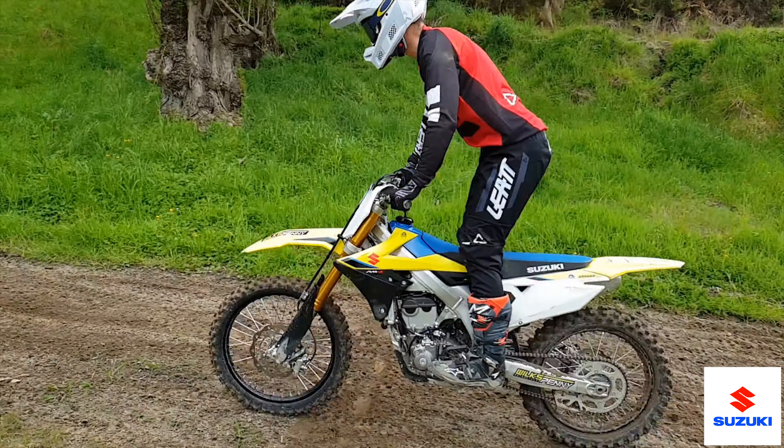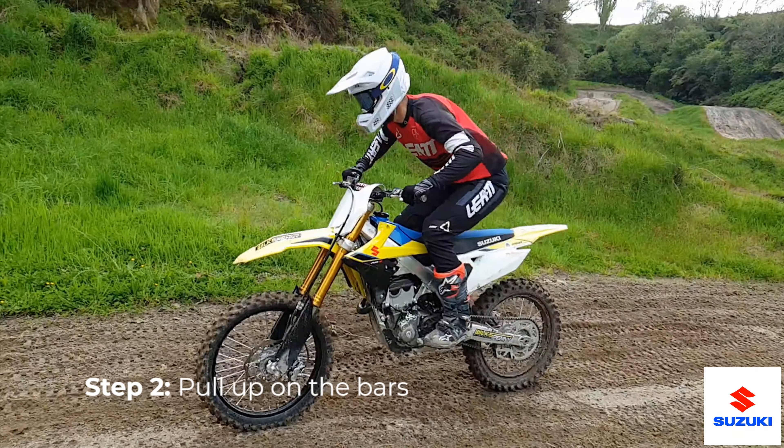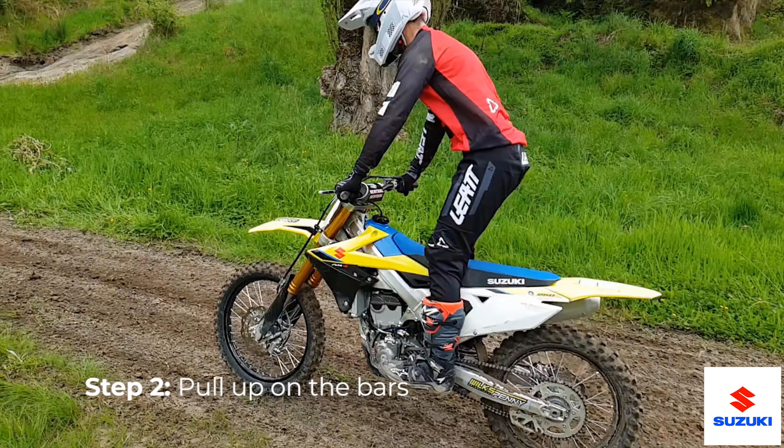Now step two is all about pulling on the bars. You can see here, just by bouncing and pulling on the bars alone, we can get the front wheel up — we don't even need any throttle. The more you push down, the more the bars are going to come up and the easier it's going to be when you put it all together.